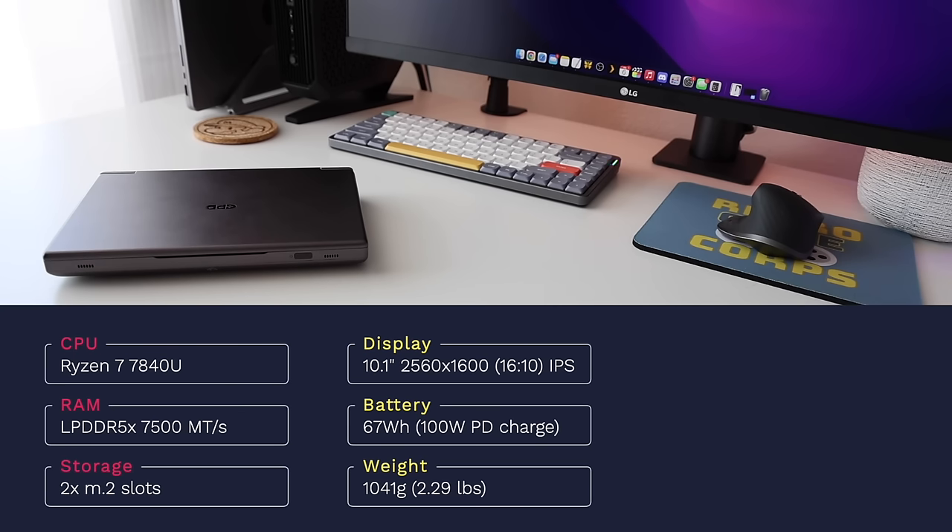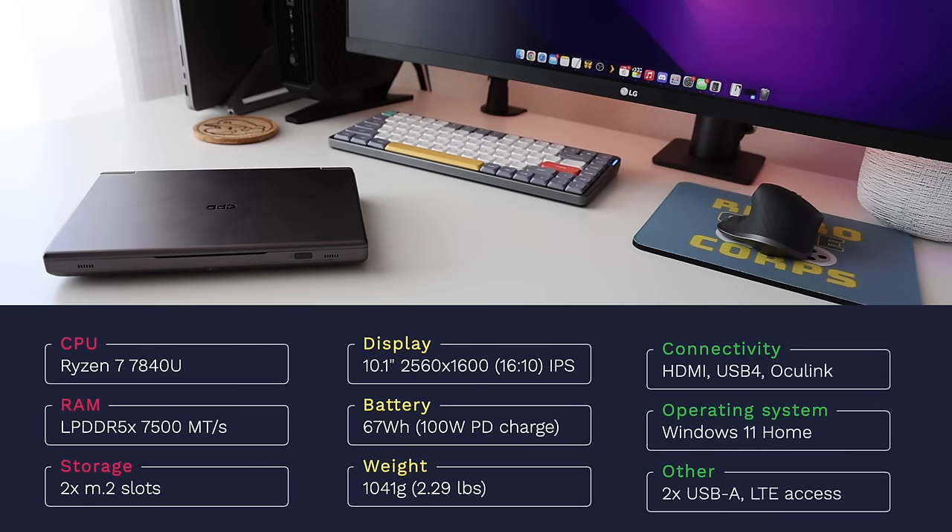With a bigger battery comes additional weight — this is a little bit over a kilogram, 2.3 pounds altogether. In terms of connectivity we have an HDMI out port, a full USB 4 port, and an OcuLink port which we'll talk about in a minute. The OS is Windows 11 Home and it also has two USB-A ports as well as a module for LTE access over 4G.